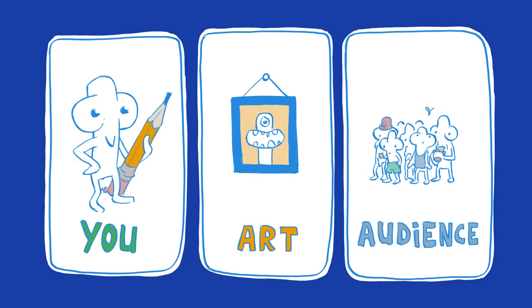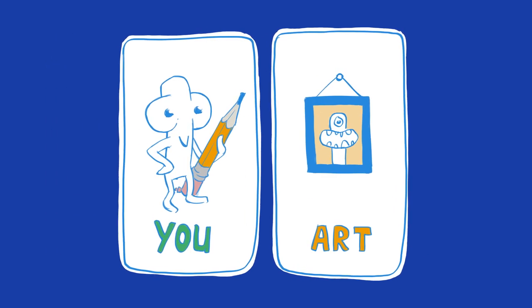You don't need to be a technical genius to make art. You just need to start and have the courage to share it with the world. In other words, when you're starting with a new art piece, forget these guys and focus on this guy.